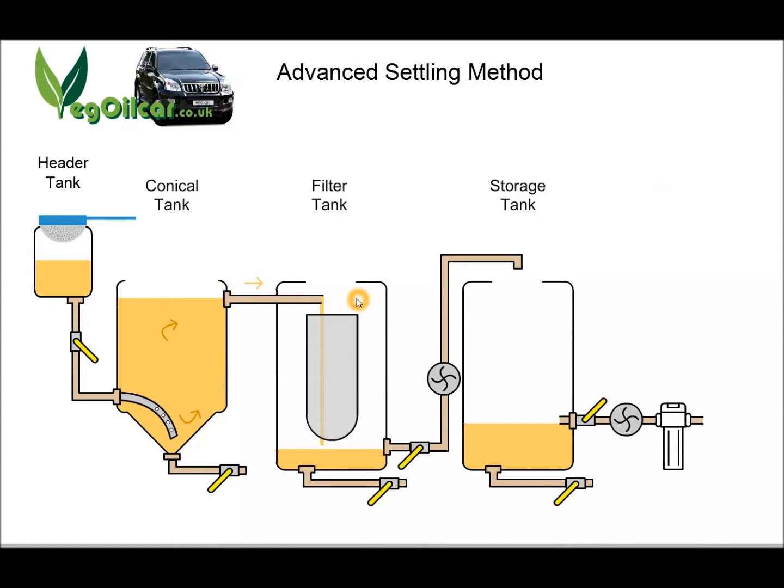Because I like to be a perfectionist, I use a filter sock suspended inside the filter tank — a one micron sock. I always tell people to use two socks just in case one has a hole in it. Put one inside the other, and if one degrades or has poor stitching, the other will catch everything. So the oil comes in, falls into the sock and passes straight back out because it's nice clean oil.